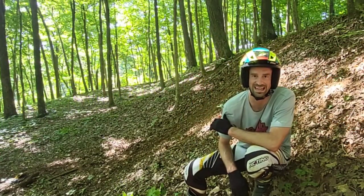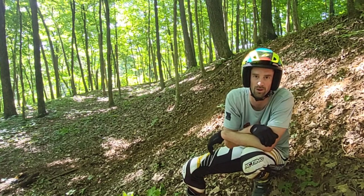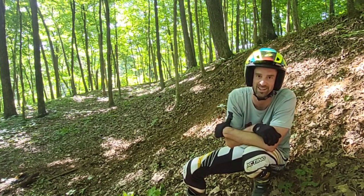Make sure to hit that subscribe button because I have a lot of exciting things happening in the month of August that you're not going to want to miss.